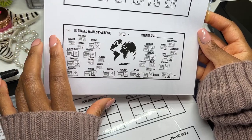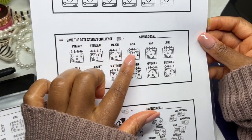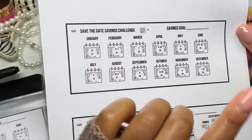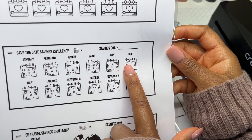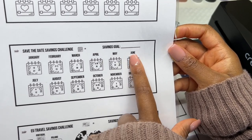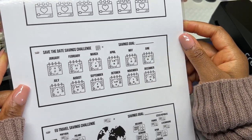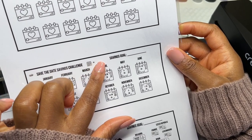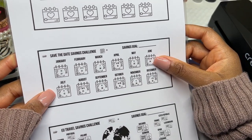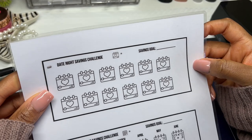This one's called the save the date savings challenge. Basically, on any given month there are about 30 days, so I divided numbers up across different months. For June, on the 11th I save 11, on the 18th I save 18, and on the 24th I save 24. I add all that up, round it to the nearest five, and save it for that month. You can also assign an amount to each calendar month or use a random generator.